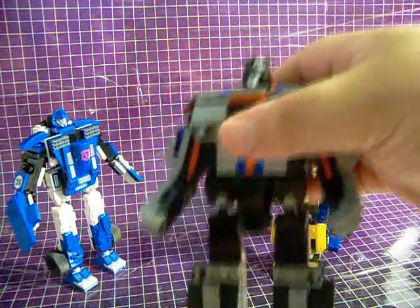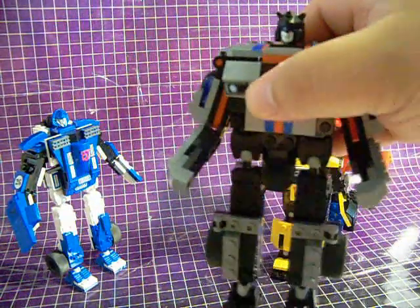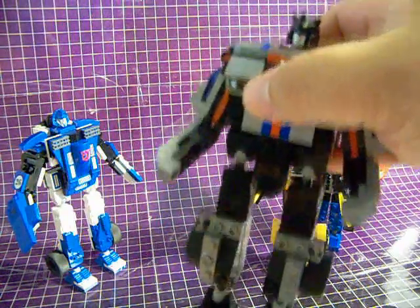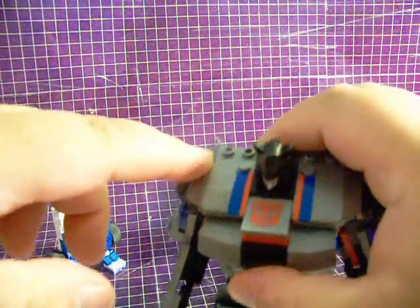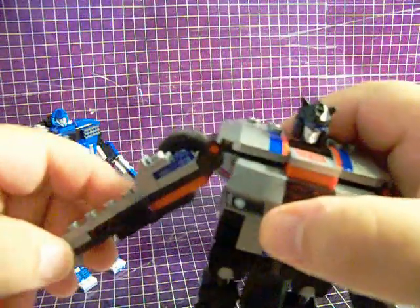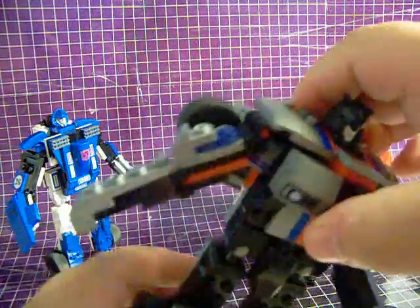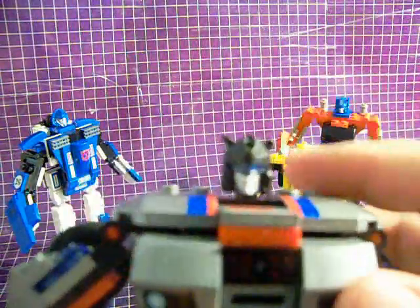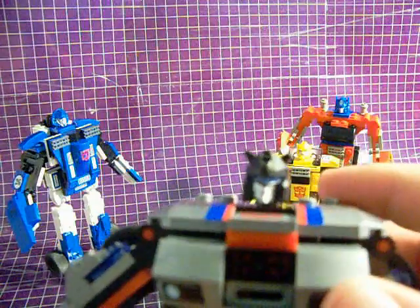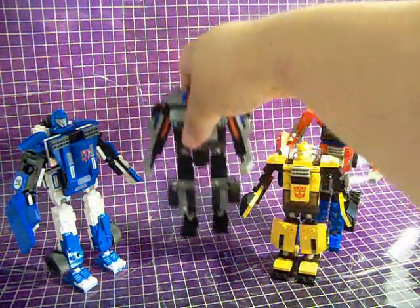Finally, we have Jazz. One complaint I have about this figure is that instead of molding him in white plastic, they've gone for this shiny gray, which I think detracts a bit from the figure since they were so obviously going for a G1 look. Sadly, he's also, out of the four figures I have, the one who has the most car parts left over after building him into his robot mode.